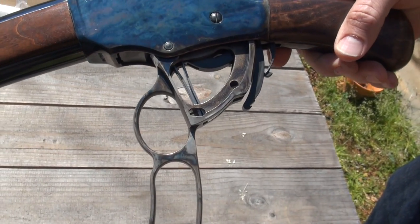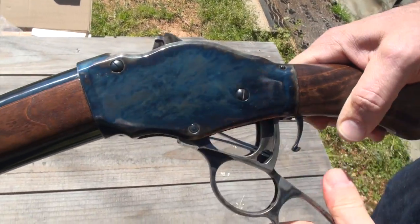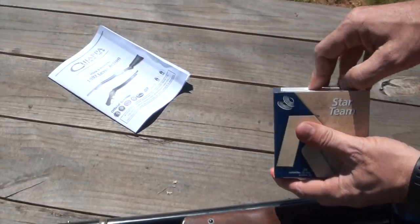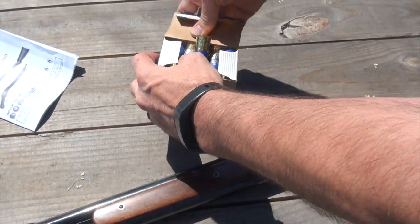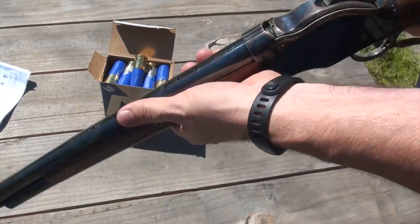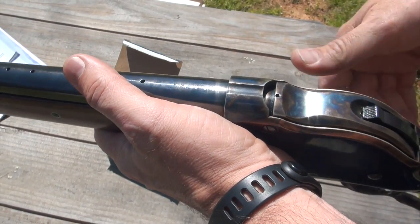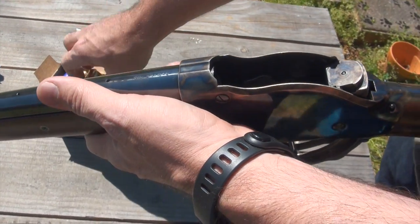That's like steampunk right there — looks like a clock. We're going to use a Brio, like a bird shot — it is high brass. Sometimes you get some functioning issues with the lift gate. It is kind of interesting how it works. You actually have to drop the trigger in order to get the lift gate to come up. It'll take five in the tube and then one in the chamber.